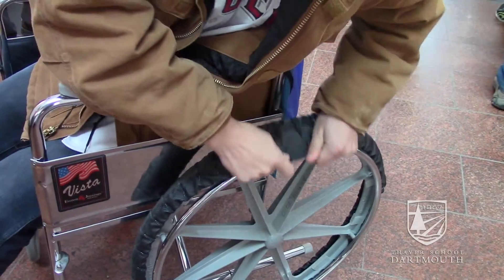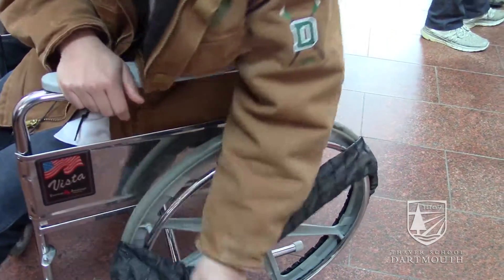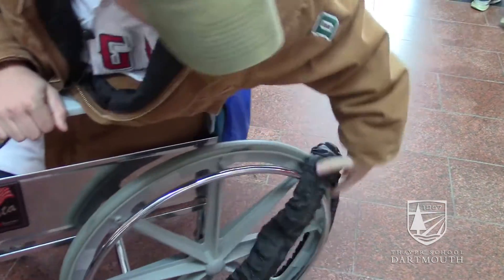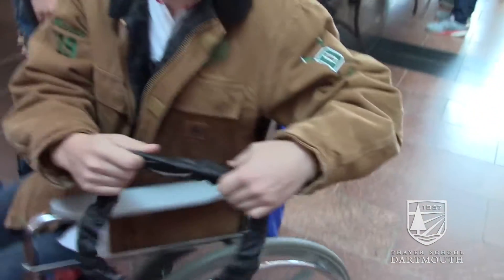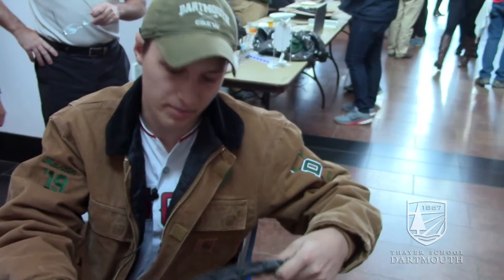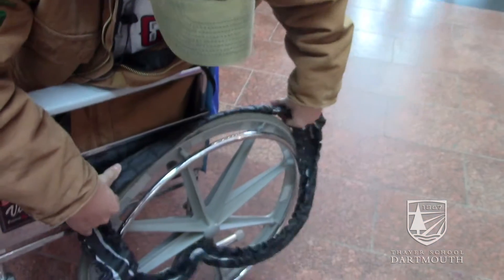And then if you want to just take it off, you just roll. And then the ease of use is putting it back on. It's convenient and easy.